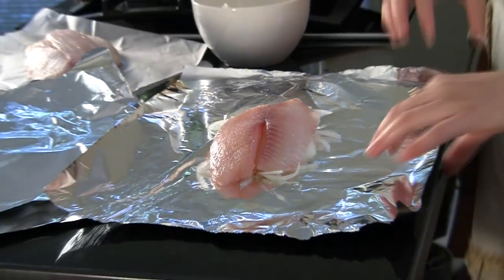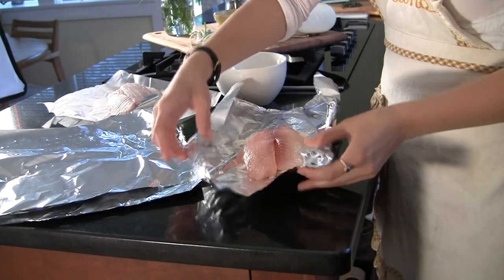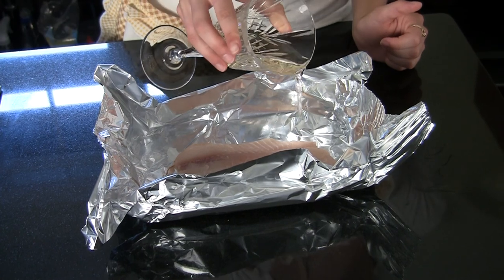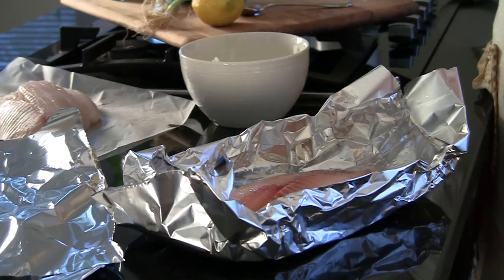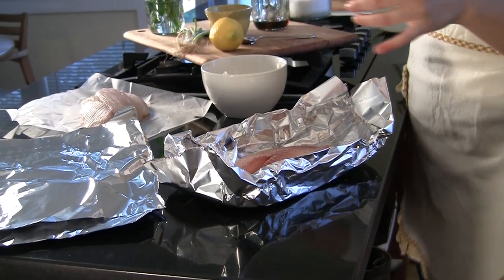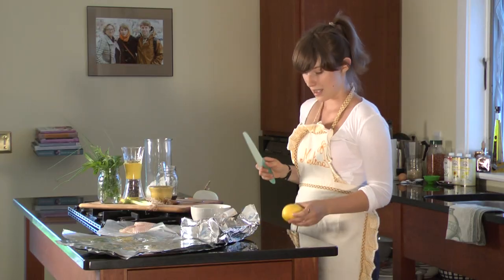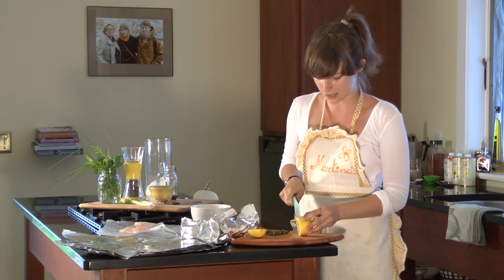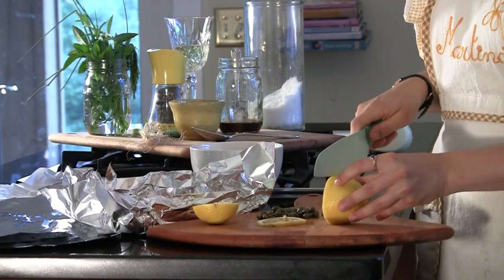Make a little roll and move it up like this so we have a little pocket. Add a little bit of white wine, about four tablespoons, then a bit of black pepper just to season it up a little bit, and a dash of salt. Now I'm going to grab my cutting board and cut nice, really thin slices for the lemon.